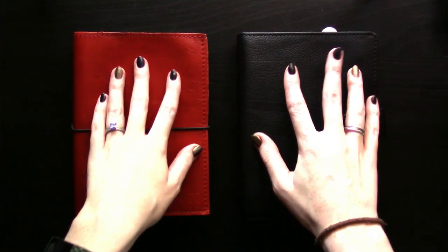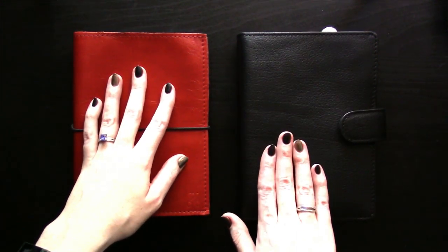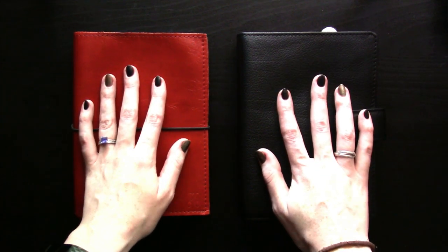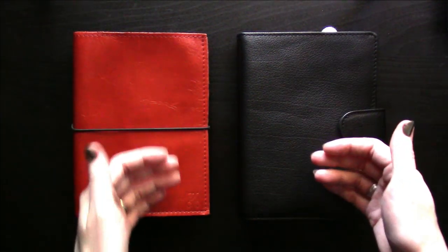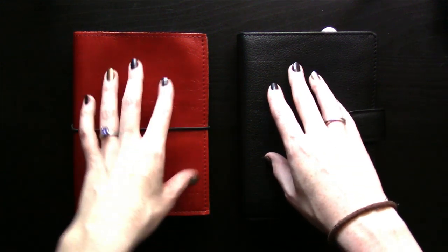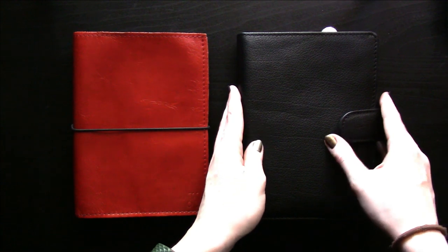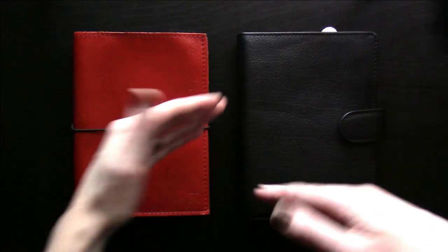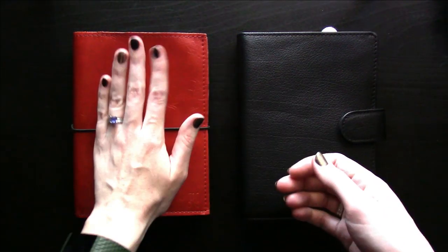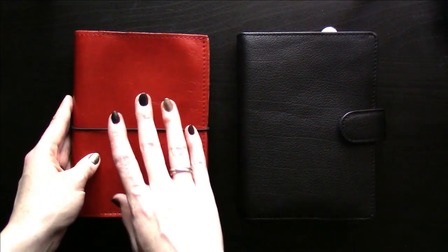I made this switch a little under two months ago, so I'm starting to feel a little more comfortable in my ring bound. My reasoning for the switch is sort of a process, but it boils down to really wanting a little more flexibility in my individual pages and sections without the effort and commitment of a bullet journal, which is part of what I had been doing in my traveler's notebook.